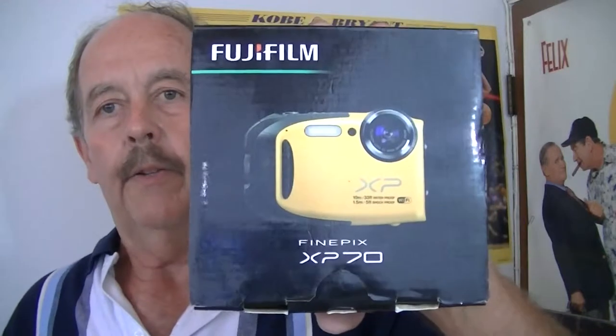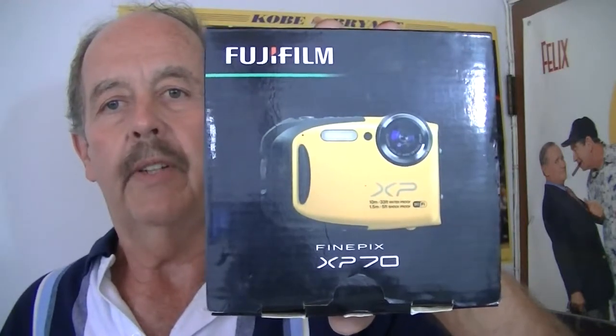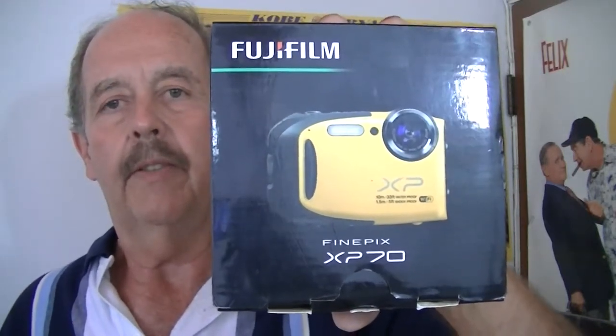We're taking a look at a Fujifilm FinePix XP70. Here's the factory box it originally came in, and this is what will be sent to you.